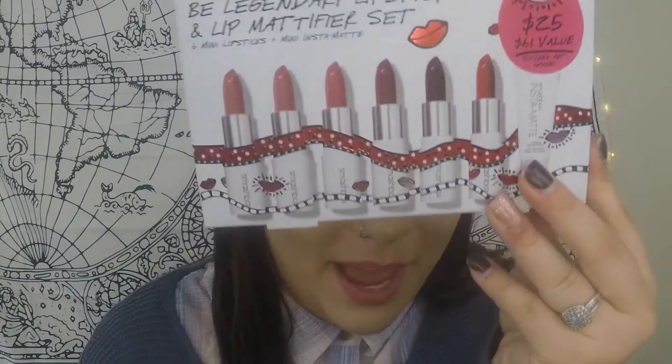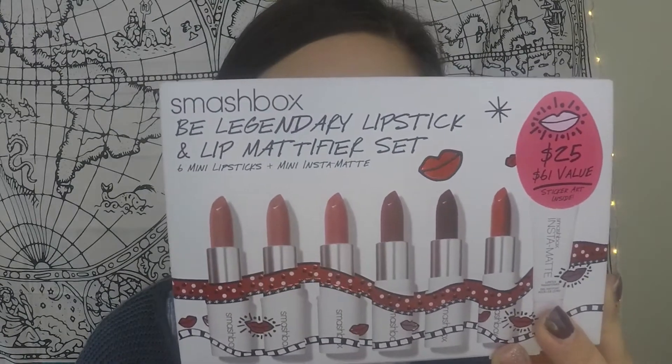Alright, so we're going to go from light to dark. First I'm going to take off the lipstick that I already have on, which isn't one of these. This set retails for $25 — it's like a holiday set that you can get from Ulta. The packaging is super cute and it comes with a lot of colors, which are listed right on the box. They're actually mini lipsticks, but as you all know, lipsticks last you forever, mini or full size, so this was a really good deal.